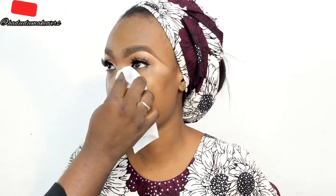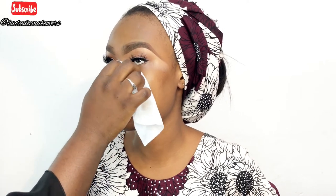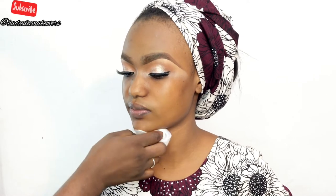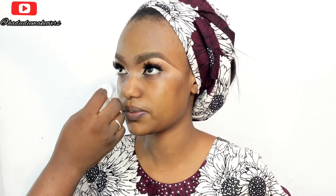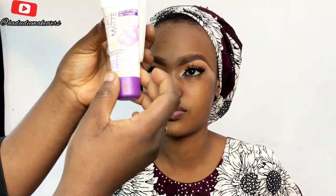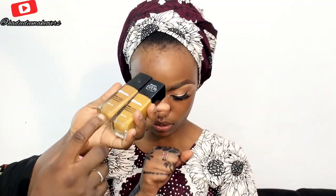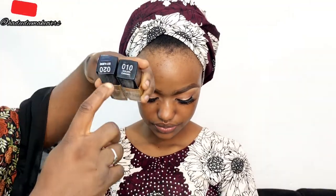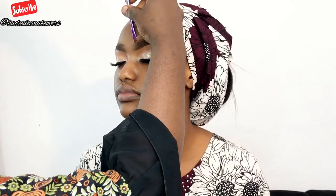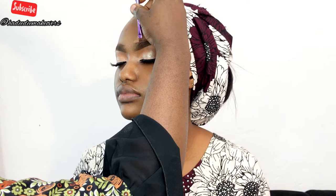Though this eyeshadow doesn't fall out much, I'm cleaning her face and going in with my Cetaphil moisturizer and Still Matte primer. I'll be using the Zikia foundation in Sexy Almond and Golden Caramel to balance her skin tone.